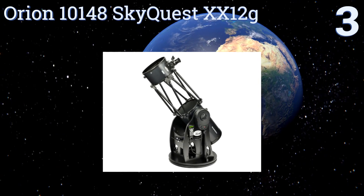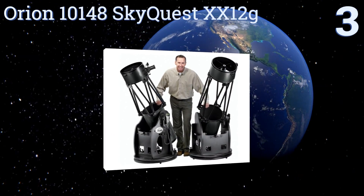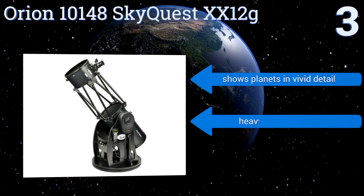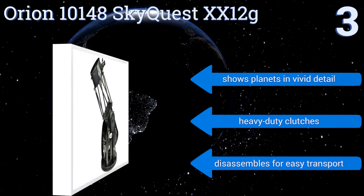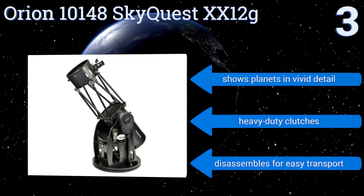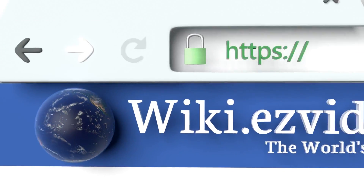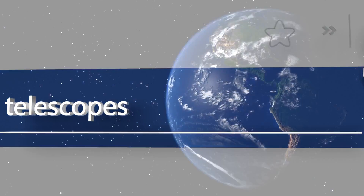Nearing the top of our list at number three, the Orion 10148 SkyQuest XX12g has a 12-inch aperture reflector that can bring in a large amount of light to make faint celestial bodies brighter and easier to see. It can also automatically pinpoint and track 42,000 objects in space, so you don't waste any time searching. It shows planets in vivid detail, comes with heavy-duty clutches, and disassembles for easy transport.